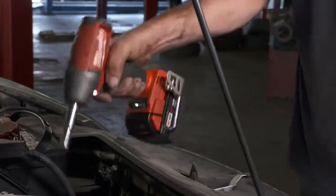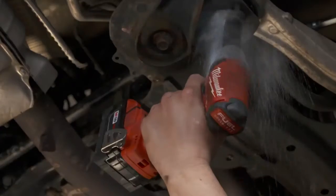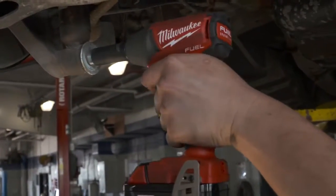Mode 2, you go a little bit heavier, you can get a little bit deeper on starter bolts. The third setting I've been using for taking off lug nuts and strut bolts. The torque specs on the M18 where it's got an automatic torque stop is nice to have so you don't over-tighten the bolt or break it.